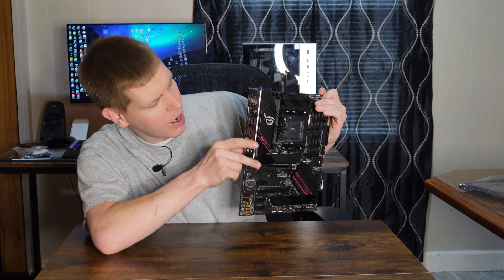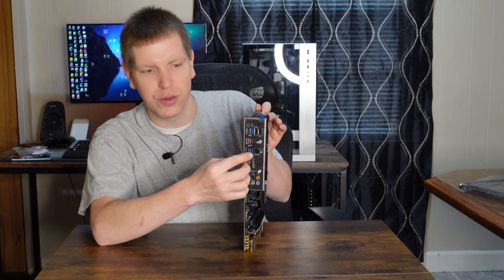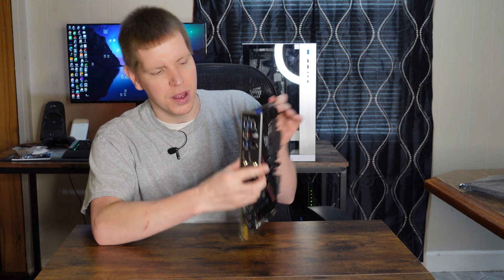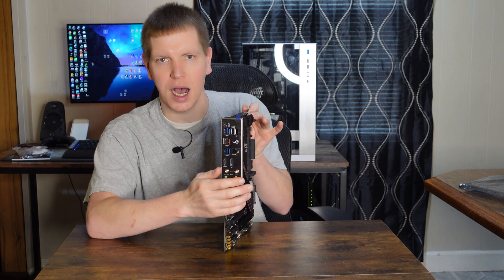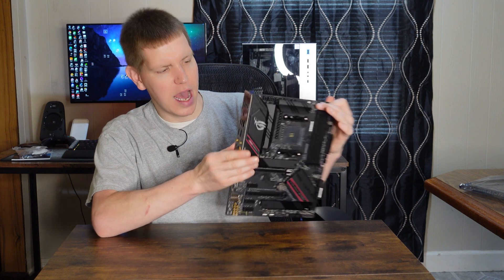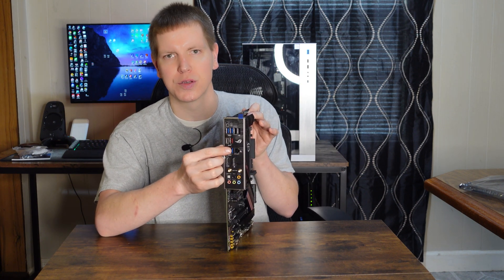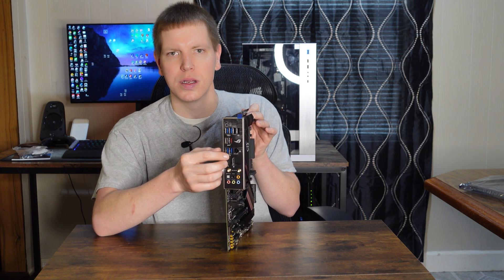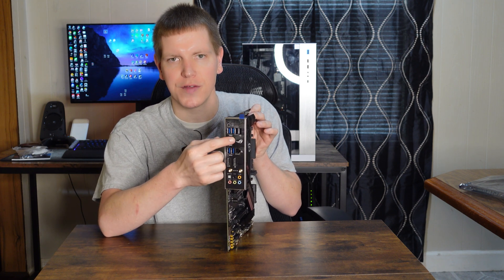Up here we have a total of four USB 3.0 five gigabits per second ports — they are the blue ports. Then we have two USB 2.0s up at the top. We also have two USB 10 gigabits per second ports, which are technically USB 3.2 Gen 2, and we have one of those that is Type-C and one that is Type-A.